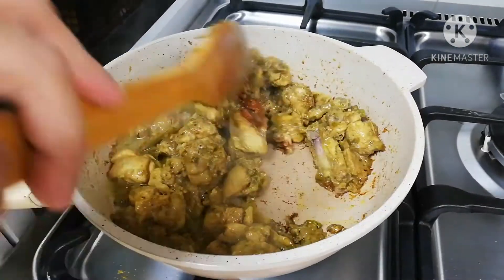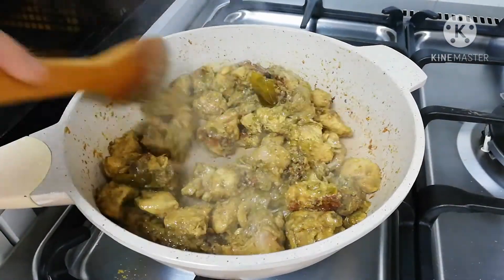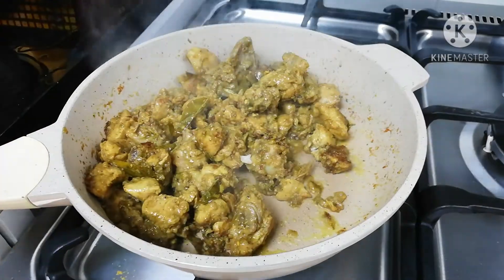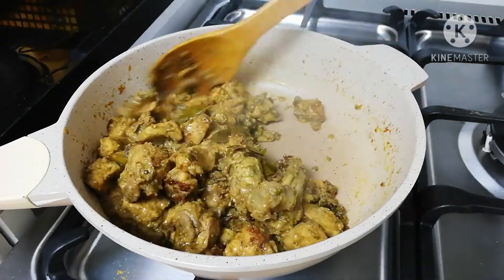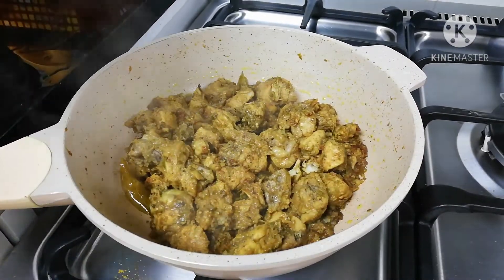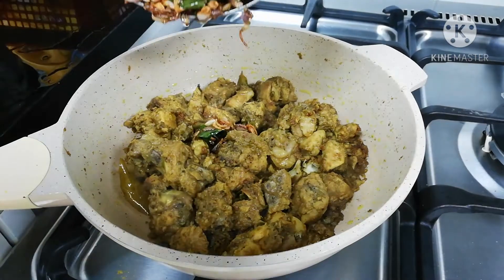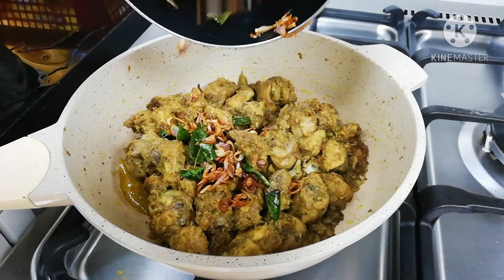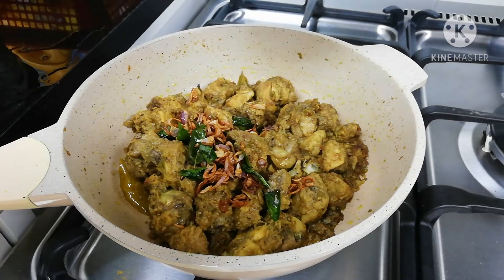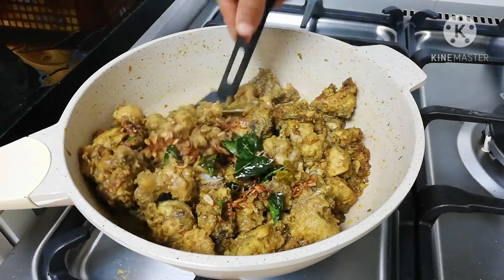Then add a little bit of gravy. I will dry it a little. Then we will add some gravy. I will mix it in a little bit.